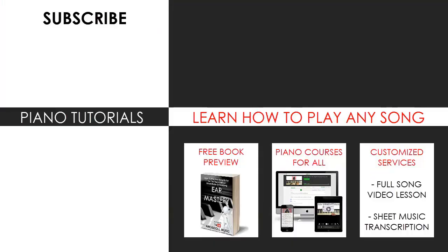I'm glad you made it to the end of my video. You can visit my website to learn how to play this or any song you want through my methods, explained through books and courses. Or get me to make a full song video lesson or sheet music transcription for any song you want using my customised services. Subscribe and see you next time — bye bye.